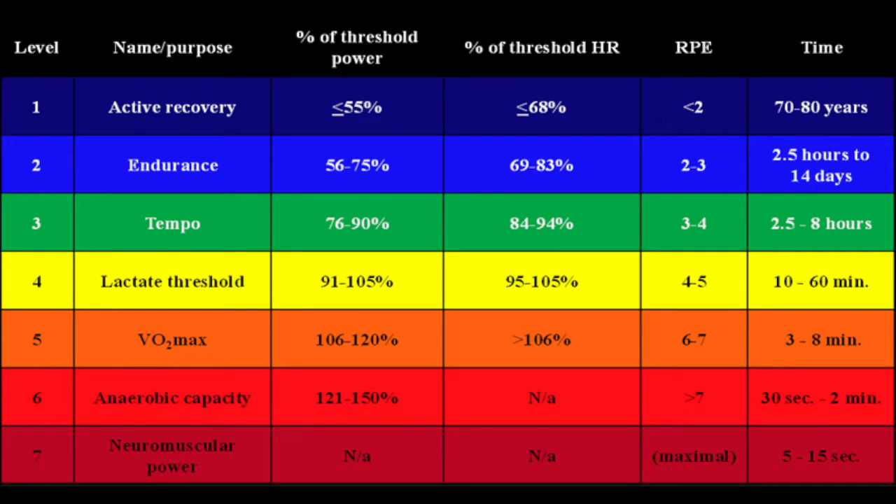There are seven zones that Dr. Coggan recommends. In the chart, look at the fourth column from the left — the percentage of threshold HR. Those are the numbers we're going to be using. Zone one is active recovery — that's your rest. Zone two is endurance — long steady distance. Zone three is tempo. Between tempo and lactate threshold they call the sweet spot. Zone four is your ceiling. Zone five is VO2 max. Zones six and seven we do not use a heart rate monitor for, because six is anaerobic capacity and seven is neuromuscular power.